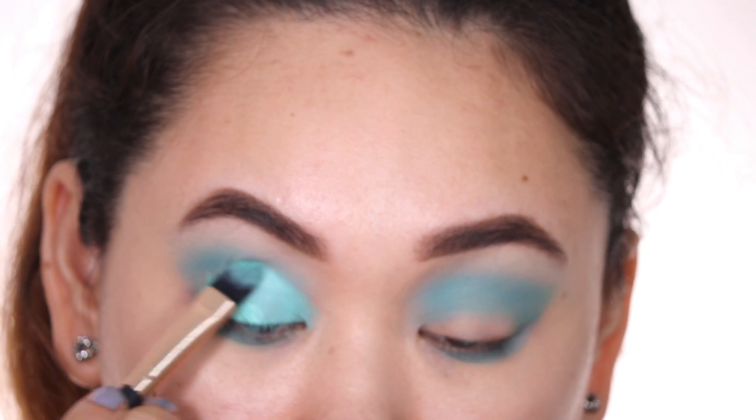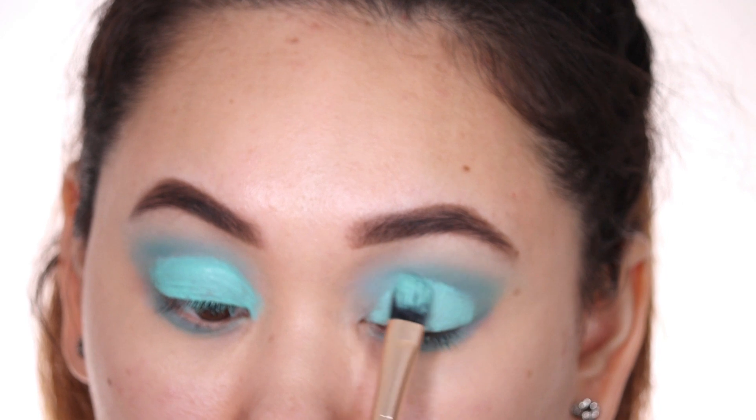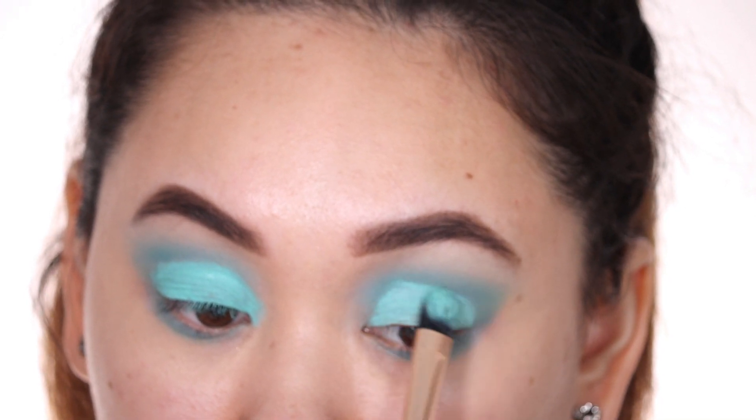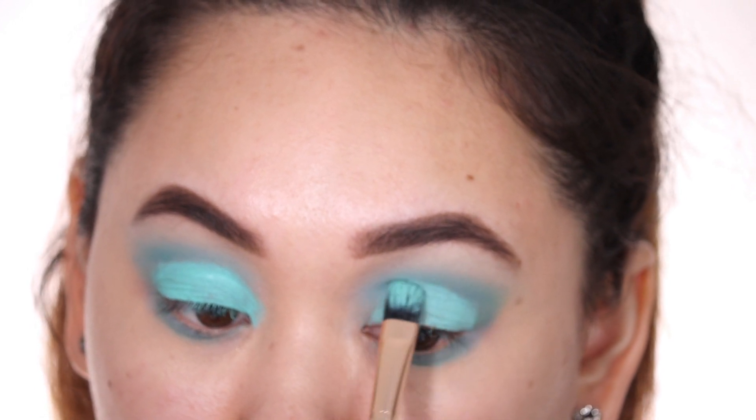That's why defining the crease in the beginning with eyeshadow is so important. Also I have intentionally chosen colors that complement each other, but you can use contrasting colors as well.